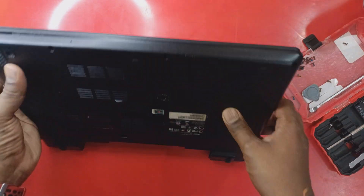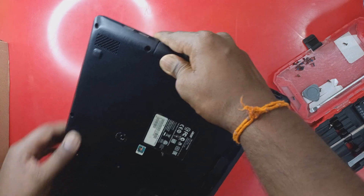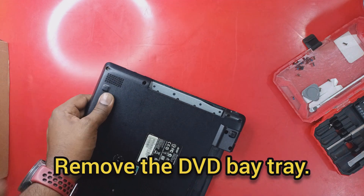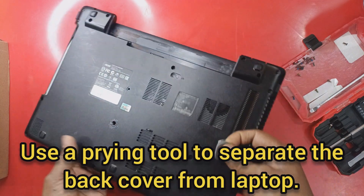Once we have already removed all the screws, remove the memory card slot cover. Now use a prying tool to separate the back cover from the laptop.